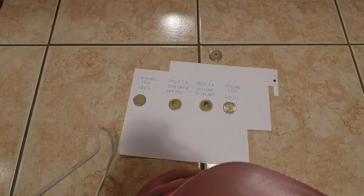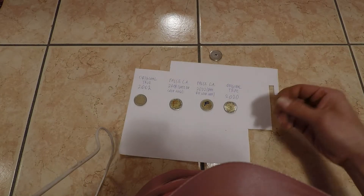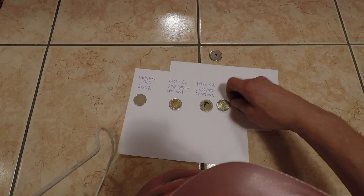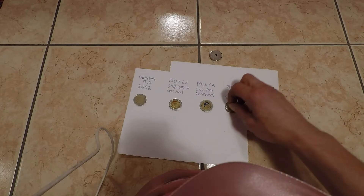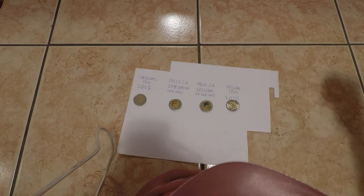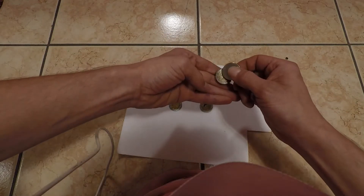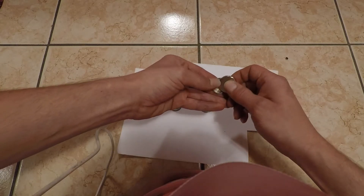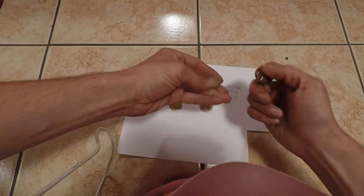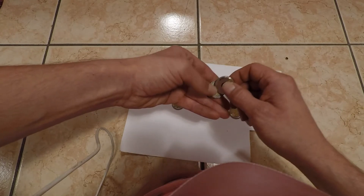Now, how you can recognize false coins from real ones today: the original coins are magnetic in the middle of the coin — not much, but the magnet attracts the coin. Even the smaller magnet does this. The border is not magnetic at all. With the bigger magnet you can clearly see that the coin attaches in the middle. The original coin from 2002 has the same behavior.